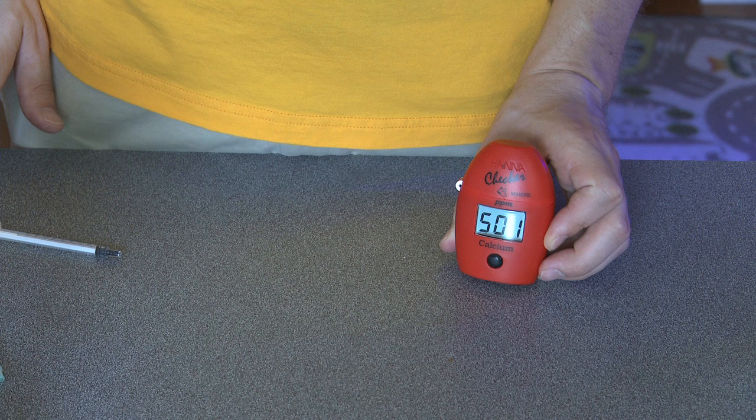Voila! There's your calcium level. Dang it! I need to turn down my dosing pumps!